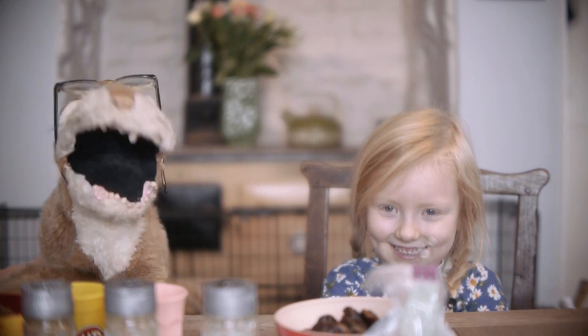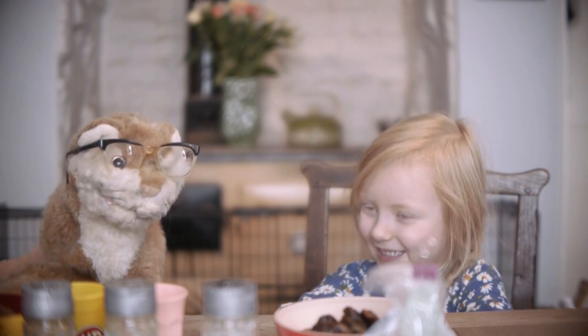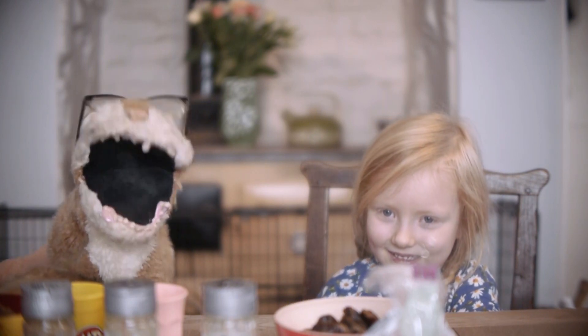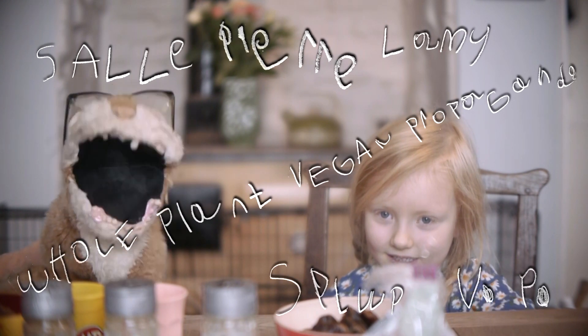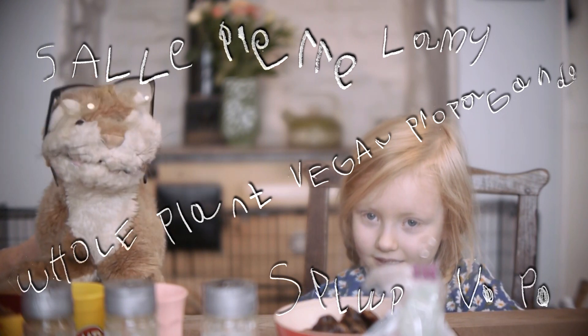My name is Edgar. My name's Kitty. And we are Salle Pierre Lamy. We're going to do a show for you today. The show is Salle Pierre Lamy Whole Plant Vegan Propaganda, or SPLWP VP.